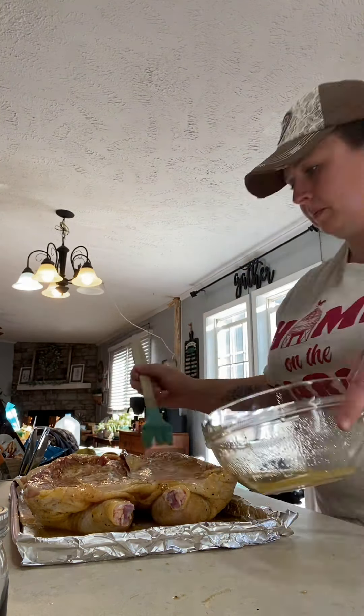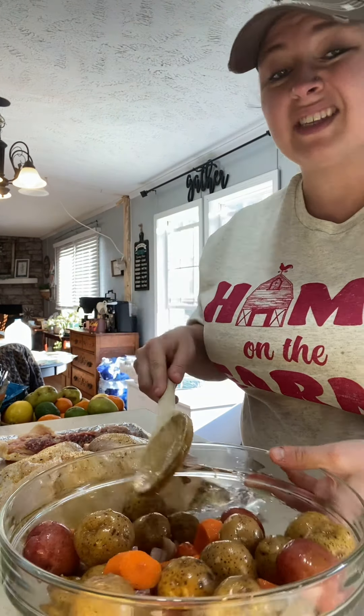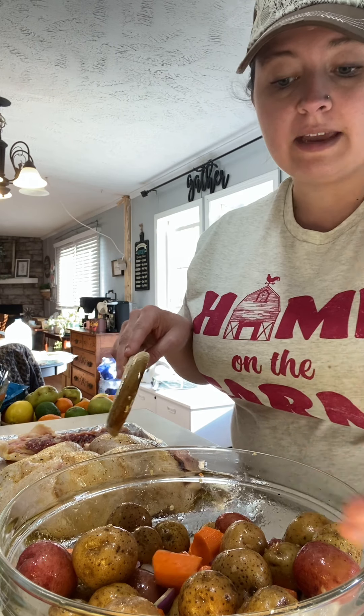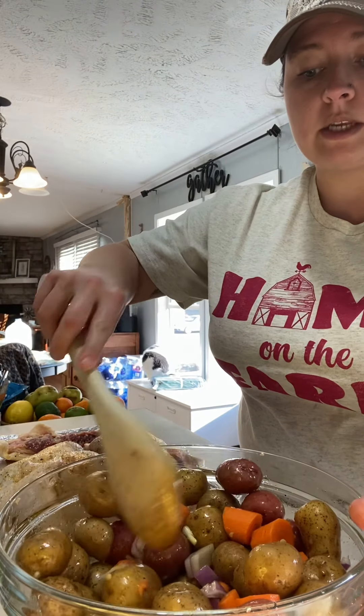I've let my chicken rest on the counter to get it up to room temperature for about 30 minutes. While my oven was preheating to 400 degrees, I went ahead and got the veggies ready. I just had some small potatoes from The Little Potato Company — I just washed them and threw them in. I added three carrots that I just chopped up, keeping them about the same size as my potatoes. I put in half of a red onion, some fresh garlic, salt, pepper, and olive oil, and I just stirred it all up to make sure everything was well coated.